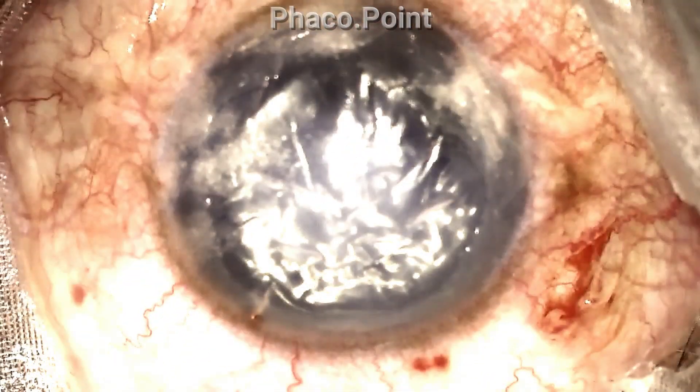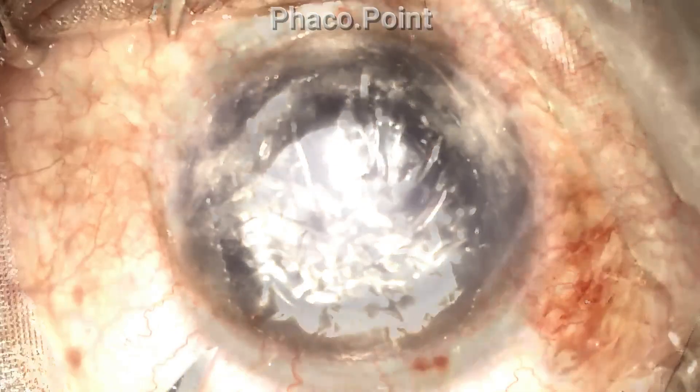At the end of the desmetopexy procedure, you would ideally want to see a completely clear cornea. But as you can see here, even though some part of the cornea seems to have cleared, there still are a lot of corneal folds clearly visible. I now attempt to try and flatten out these folds.